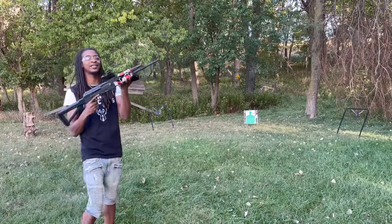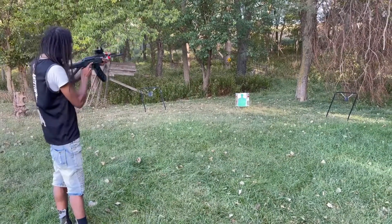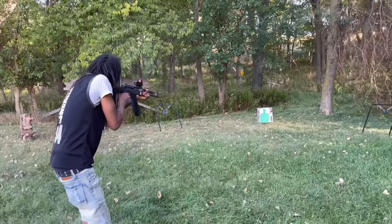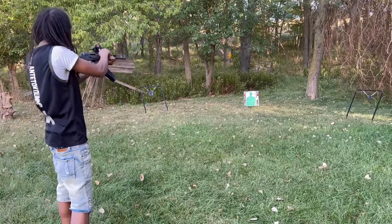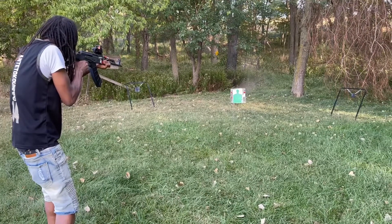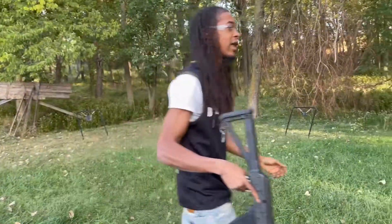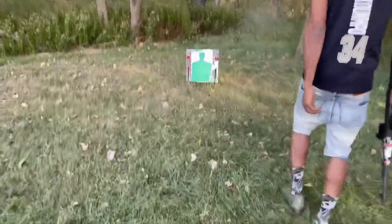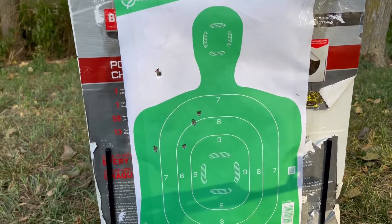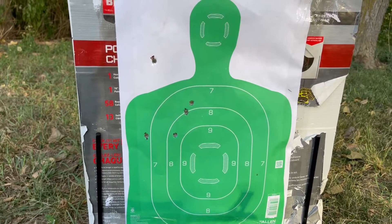My turn — shooting the Sentry Arms Vizca AK-47. I'm shooting at the green target right there, doing the groupings. Not bad, not bad at all. There's a one-off one. But if you count those two, that's a good group, and then those two, that's a good group. But overall — yes sir.